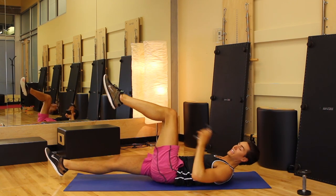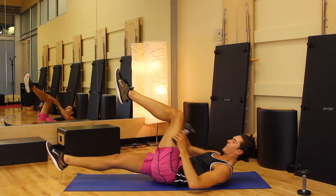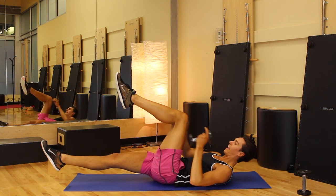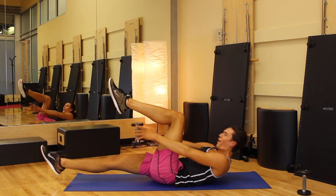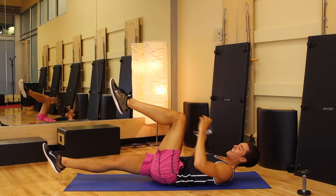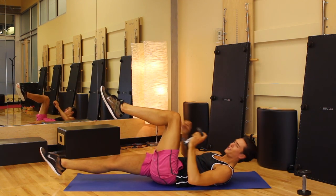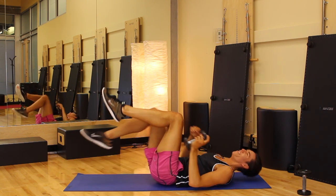This is your last set. Lift and circle, up and down, lift and lower. Point those toes, can you reach up higher? Circle and down, circle and down, lift and lower. Oh my gosh, you're burning everywhere, but you are strong — finish strong. Give me six, and five, lift up higher, four, and three, two more, two, and one.